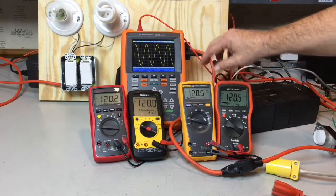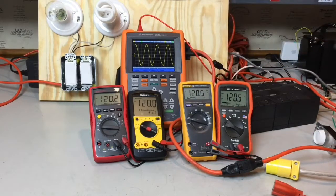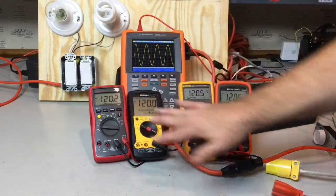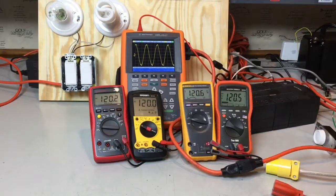They're only more accurate when that is not a pure sine wave. Right now, with this pure sine wave, I've got right around 120 volts on all of these meters.